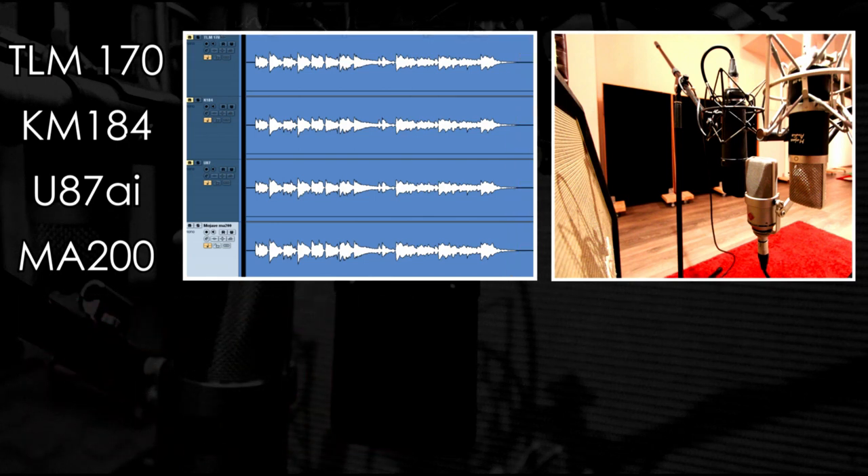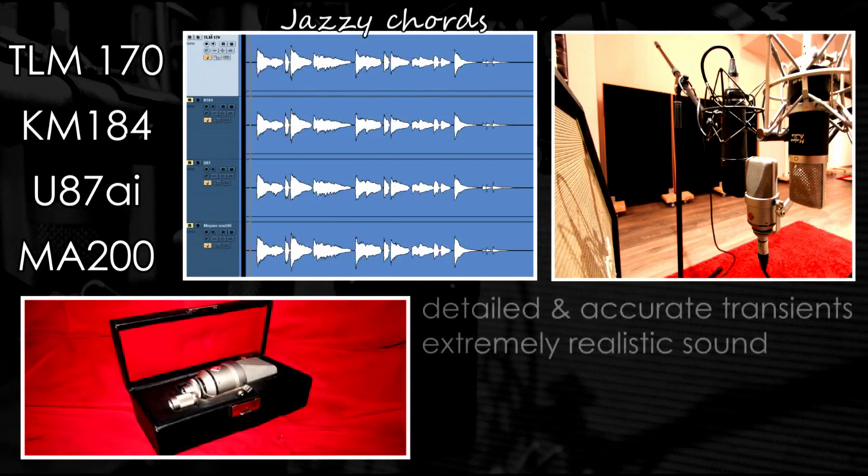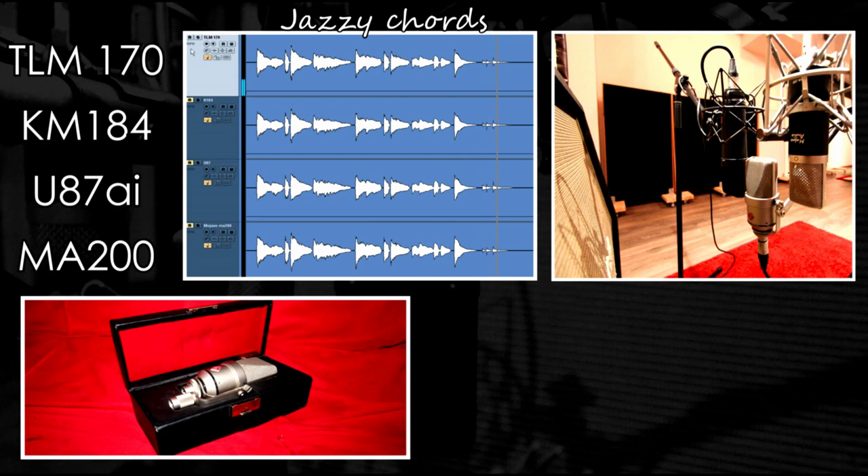Now let's move on to our next example: a darker, jazzy sounding theme. Once again, the 170 has a detailed and accurate response with a very realistic sound, and as always it's a really nice choice.